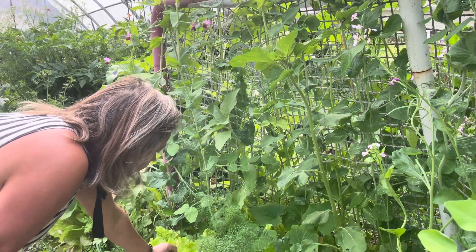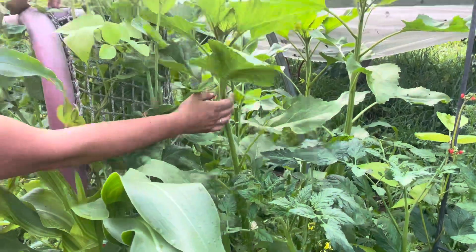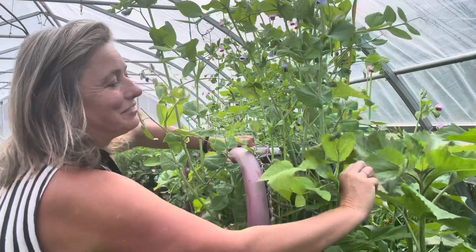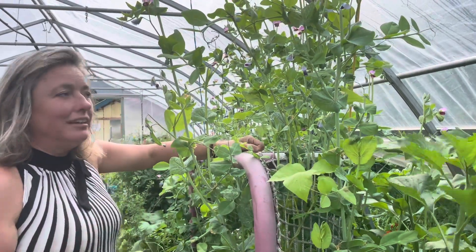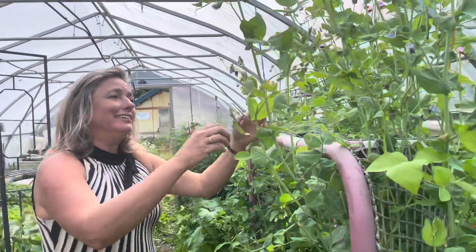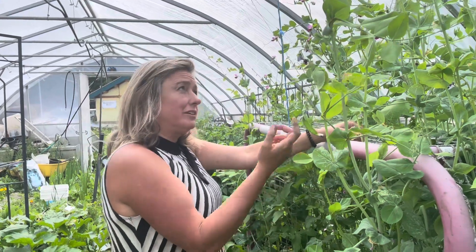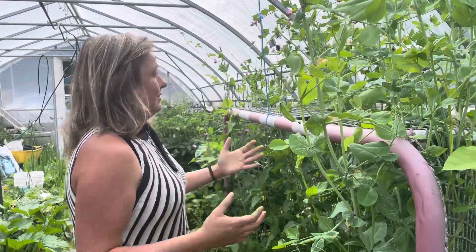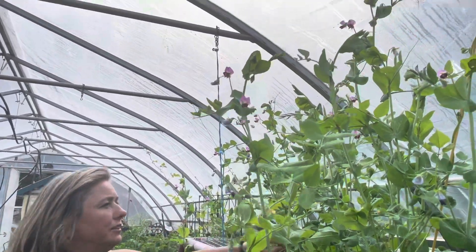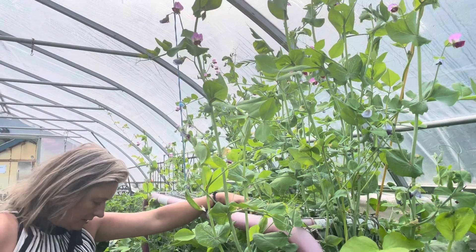I've also got some lettuce growing in here acting as a living mulch. And you can see I've got some beautiful sunflowers coming up — sunflowers are often referred to as the fourth sister in the Three Sisters companion planting method. I also have peas; they are an excellent nitrogen fixer as well, and they grow up nice and tall, providing shade and helping to keep it from getting too hot in here while also nitrogen-fixing the soil.